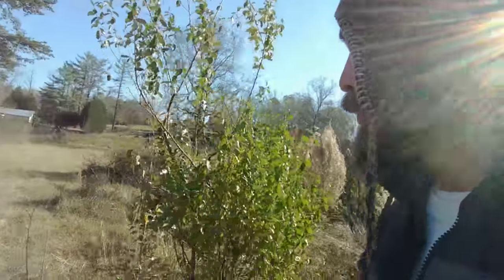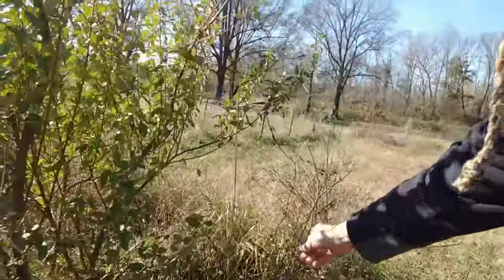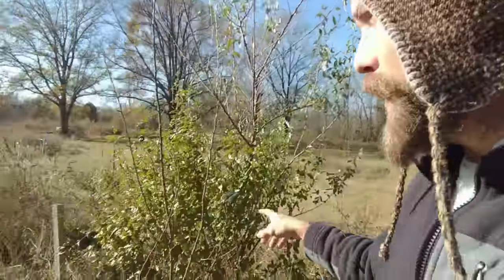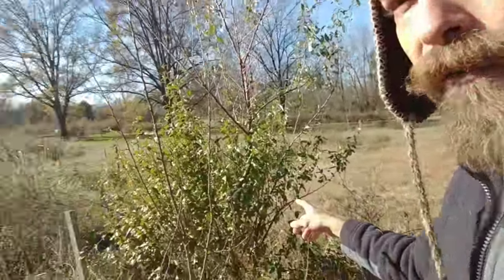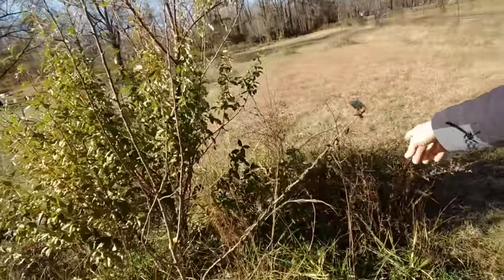Back here I've got a little spot with an apple tree and two pawpaw trees — they're small right now — and a nitrogen fixer to help them along the way, another autumn olive. So a little apple and two pawpaws over there.